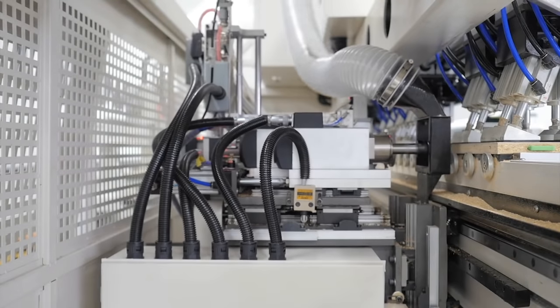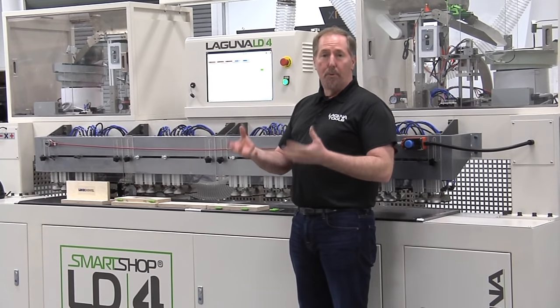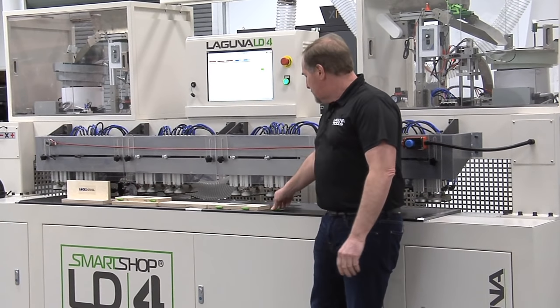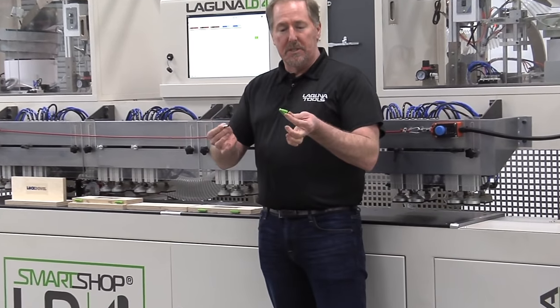Hi, I'm Jay Andrews with Laguna Tools. Today we're going to talk about the LD4. This is the LockDowel Boring and Insertion Machine. It's specifically designed with one of our industry partners in mind, the LockDowel system.